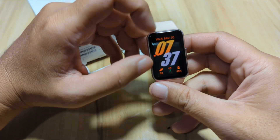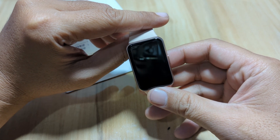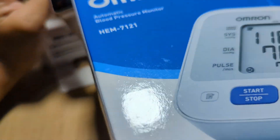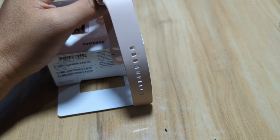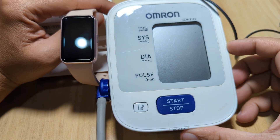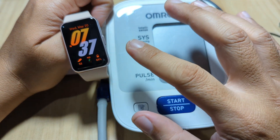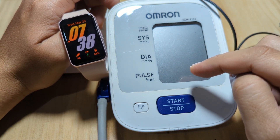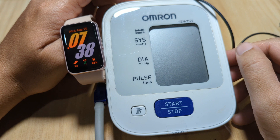There are some requests to compare it with a medical grade device just like we did with other wearables. So we have here our Omron blood pressure and pulse tracker or heart rate monitor checker — a medical grade device that can check our heart rate. We will check the Galaxy Fit 3 here and compare it with our Omron device, and we'll also have a simultaneous monitoring to check whether the result is close to our Omron or not.